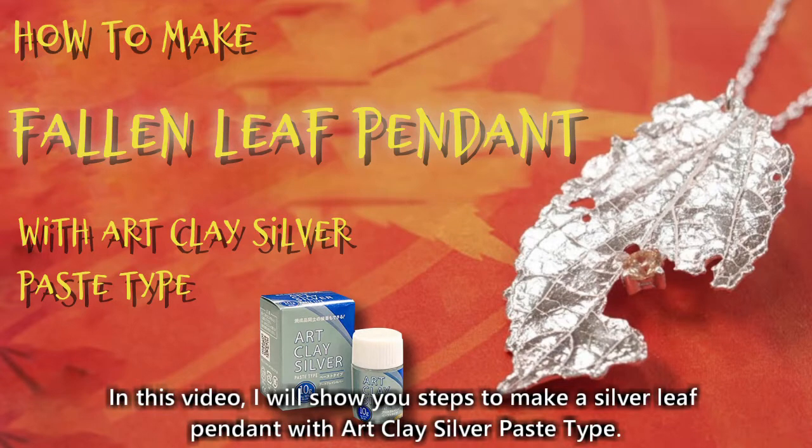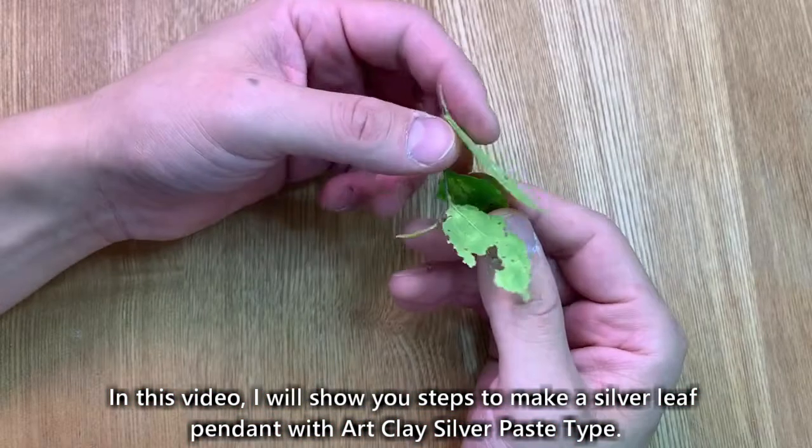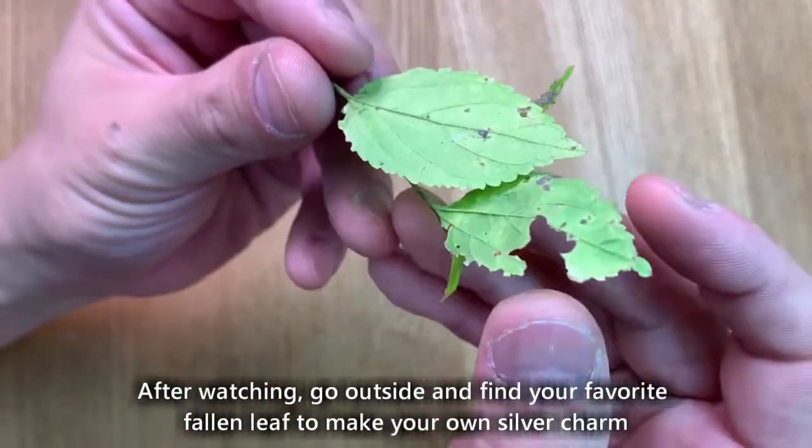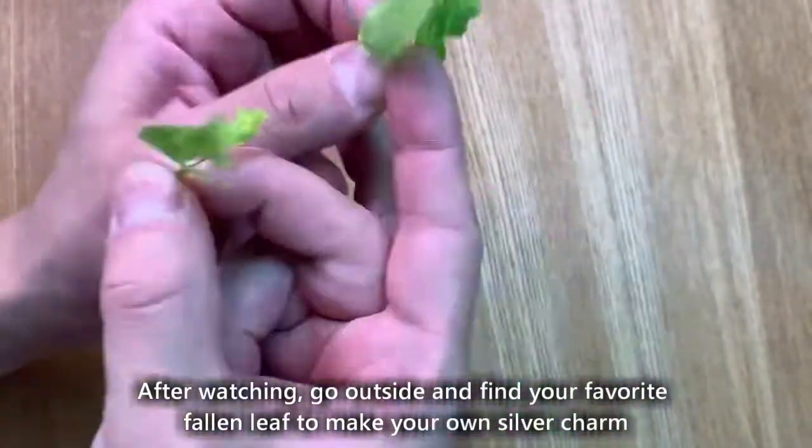Thank you for visiting. In this video, I will show you steps to make a silver leaf pendant with art clay silver paste type. After watching, go outside and find your favorite fallen leaf to make your own silver charm.